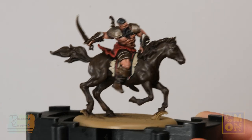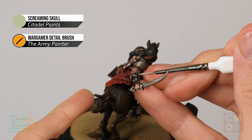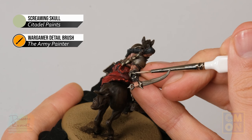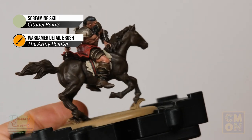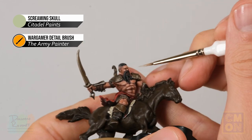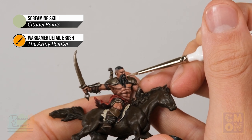With the hair done, move on to Screaming Skull. First, finish the bone details — the little horns on the back of the vambraces — with a small amount of colour towards the end of each one. In addition, use this colour to paint in the miniature's teeth: brace your hands as steady as possible and gently move the brush alongside them to pick them out.